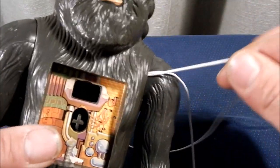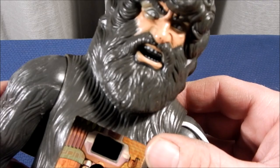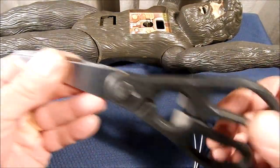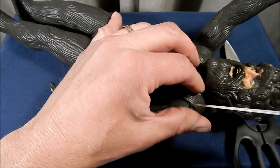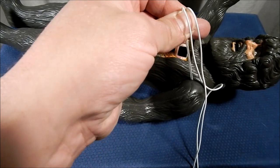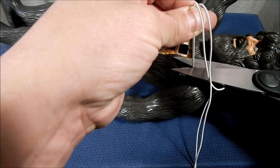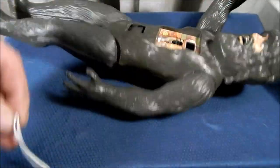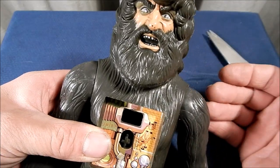All we're going to do next is get a pair of scissors and trim off the end. Pull that knot back up a little bit out of there, give the elastic string a cut — it'll snap inside of the figure — and now the arms are back attached onto our Bigfoot figure and they're really secure.